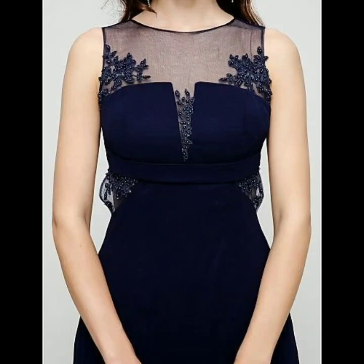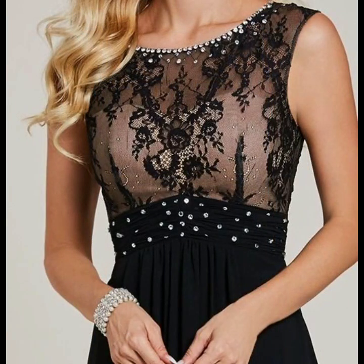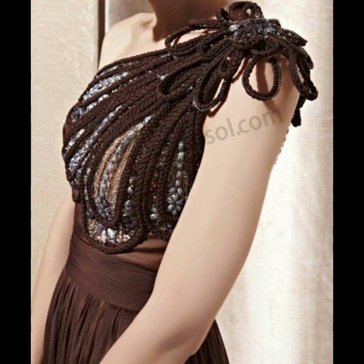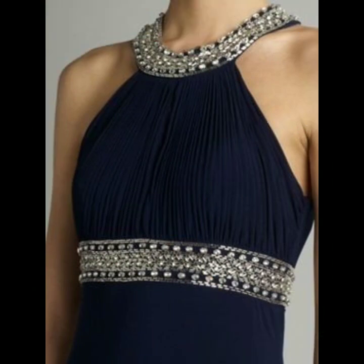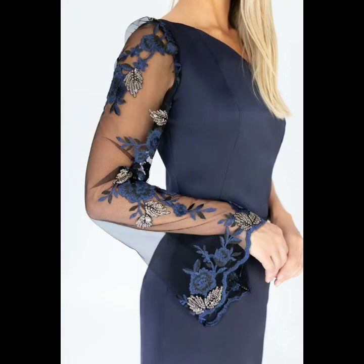Assalamualaikum friends, welcome back to my channel Fashion Lovers. How are you friends? I hope you're all fine. In today's video I will show you a very beautiful, stylish, amazing mother of the bride dresses and party wear dresses, like you are seeing. It is a very beautiful stylish collection.